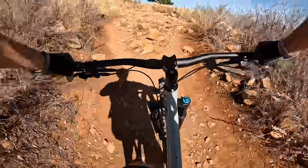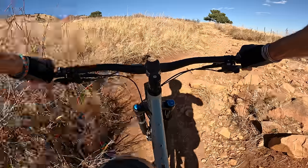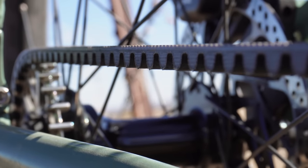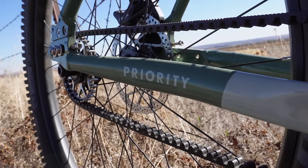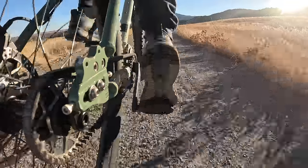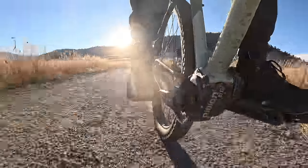Another interesting feature about this bike is the chain — or lack thereof. This bike has a Gates Carbon Drive, which is a signature feature on all of the Priority bicycles. Why is Carbon Drive cool? It lasts three times longer than a chain and it never needs to be lubed. Low maintenance is the name of the game here.